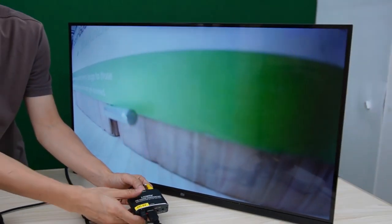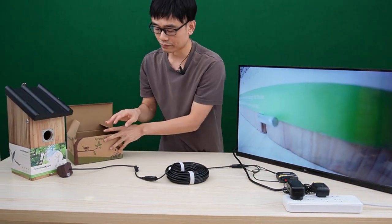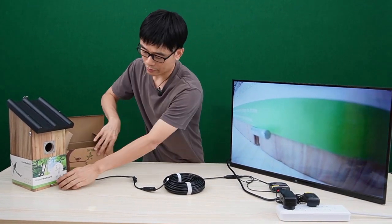Now, we are hearing an echo. I need to disconnect the audio because the camera is very close to the TV. Now the camera is live.